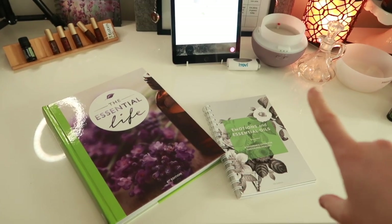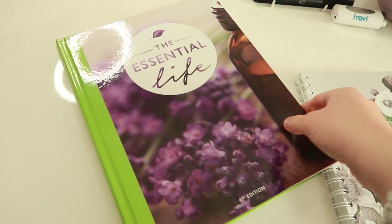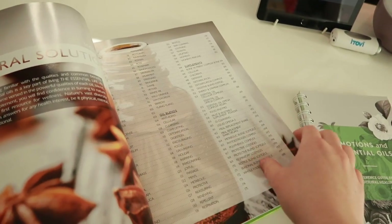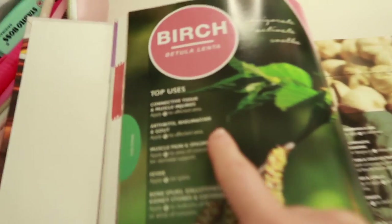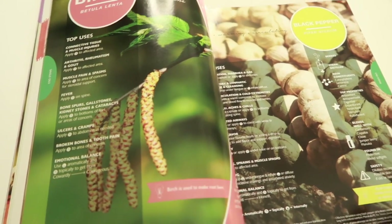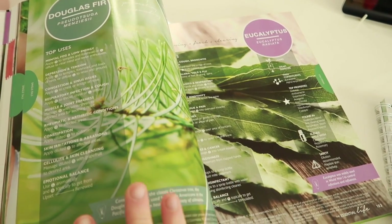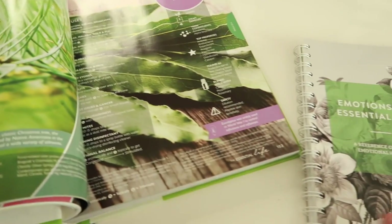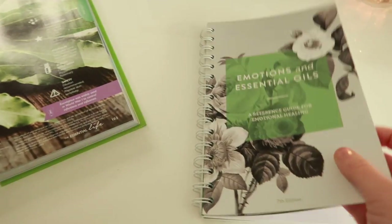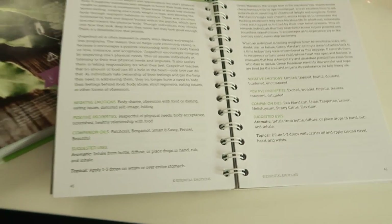Before I choose my diffuser blend, I like to go through the Essential Life book — this is basically the essential oil bible. It gives you a deeper understanding of why the oils have come up, what their properties are good for and what they can support you with. I like to go in and choose something that resonates with me plus something I have in my collection. And emotion-wise, I like to look through this book because it gives you a deeper understanding of your emotions, and that will help you to connect with your oils more.